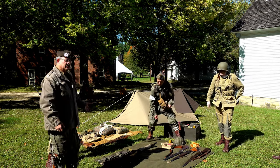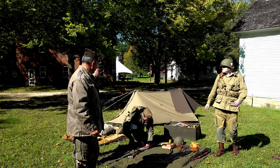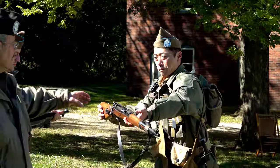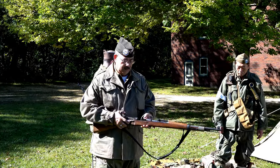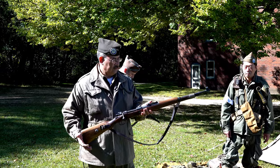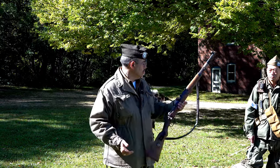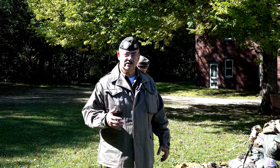Over here we have some captured German weapons, including the K98, which was the standard rifle used by the German Army throughout both World War I and World War II. It has the same bolt-action as the 1903 Springfield — you pull back to eject the spent round and push the bolt forward to load a new one. This basic bolt-action design was used by the Germans, British, Americans, and French.